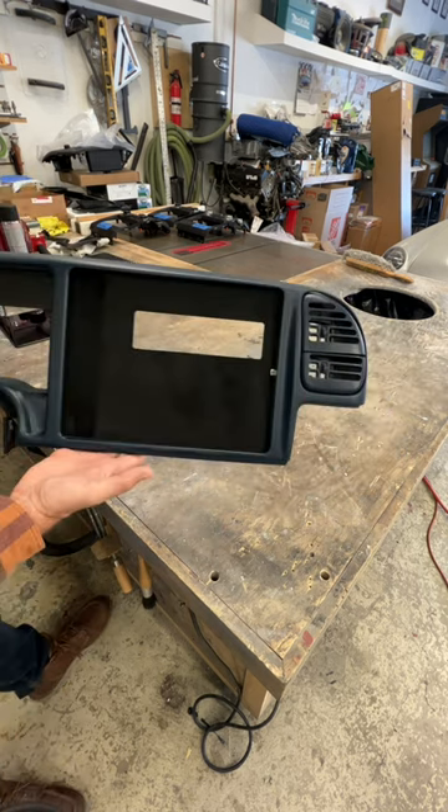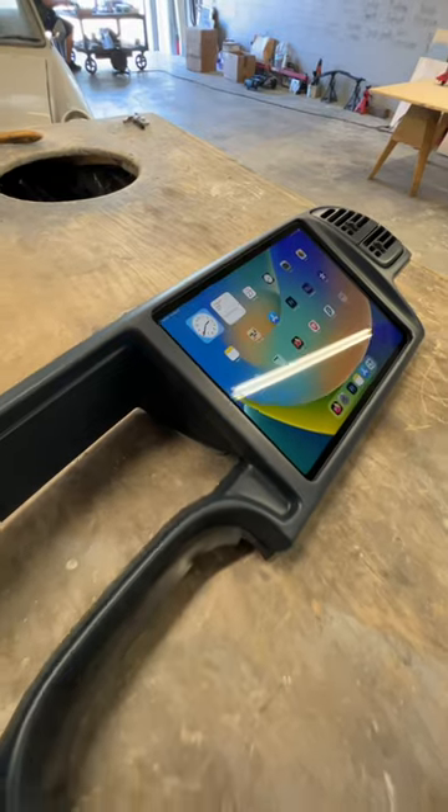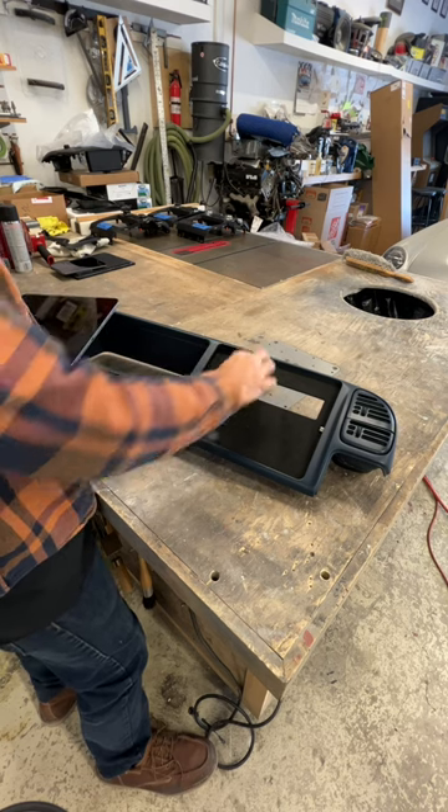This customer plans to install a Sony RSX-GS9 behind the iPad, which will give him optimal sound quality. With the iPad, you can stream high bitrate files. There used to be some buttons here where the OEM radio was set up.